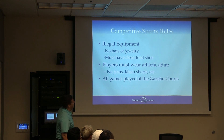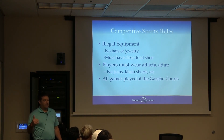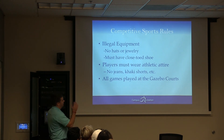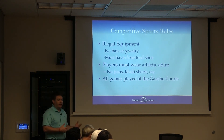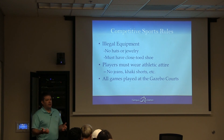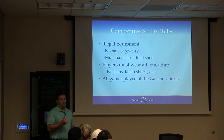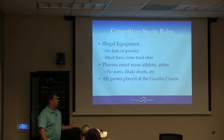So illegal equipment: no hats or jewelry. We actually allow hats for sand volleyball, but no jewelry. Don't worry about closed-toed shoes — that's taken out. But they cannot wear jeans, khakis, shorts, or anything like that. It has to be athletic attire. So if they come out in what I'm wearing, they can't play. If they ask where to change, the restrooms are right there, or they can come in the building and change. All games are played at the gazebo courts.